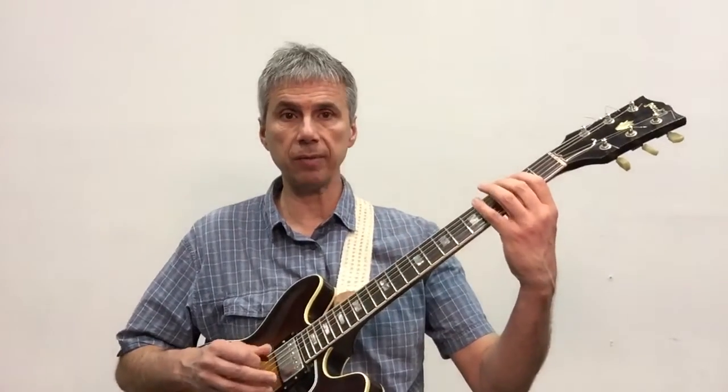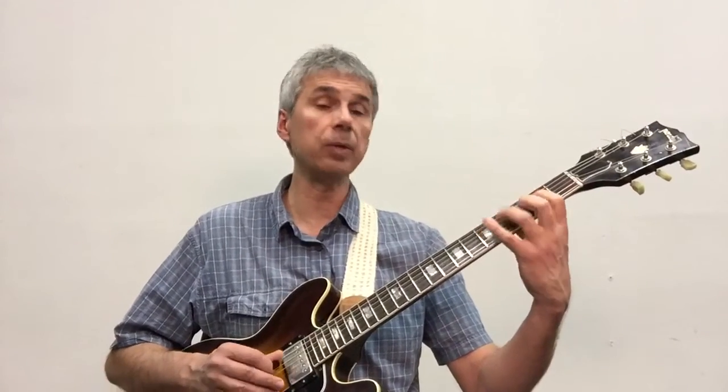So the idea is that I start with the first chord arpeggiated, the one chord G major 7, so G, B, D, F sharp, and then from that F sharp, the 7th of the chord, I go down scale-wise.